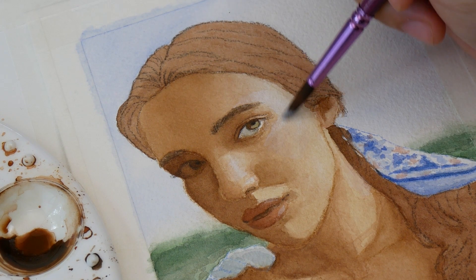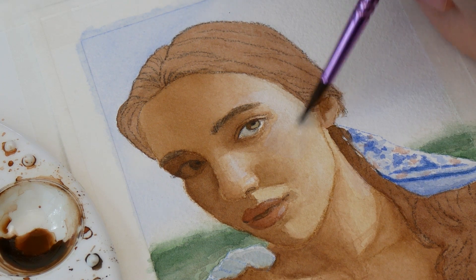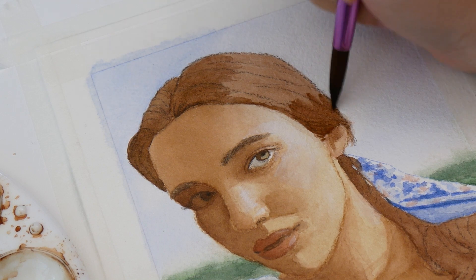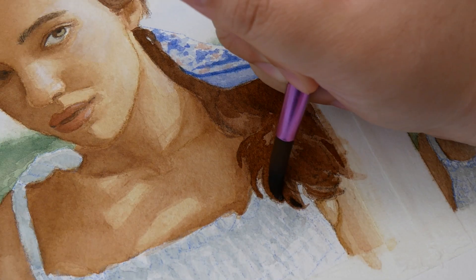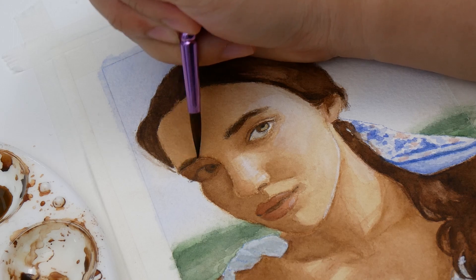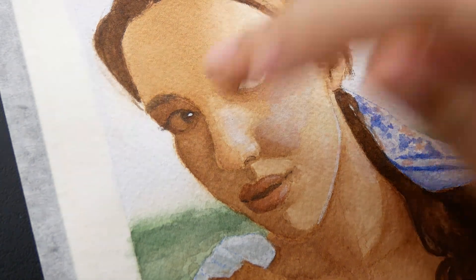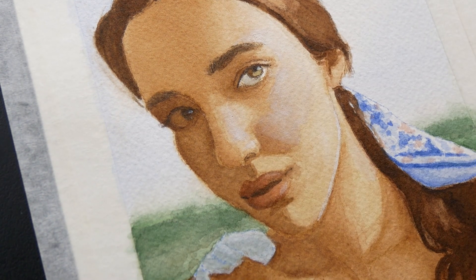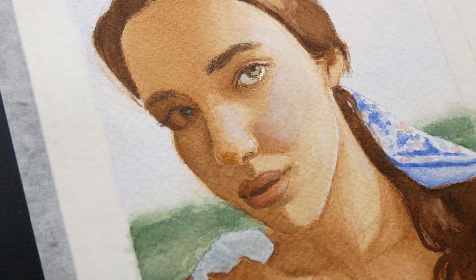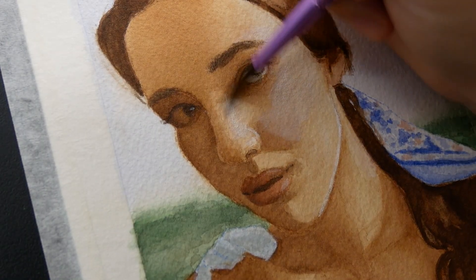That makes sense — gouache is opaque, so obviously the paper's white can't penetrate it. Even with that issue, I still ended up liking this study enough to finish it. I spent another hour or two rendering out areas like her hair before slowing down for the final details. Normally this is when I use dry media because I have more control with pencils, but I decided to try doing everything with watercolor and gouache this time, since I wasn't keen on struggling to place pencil on top of a more textured surface.